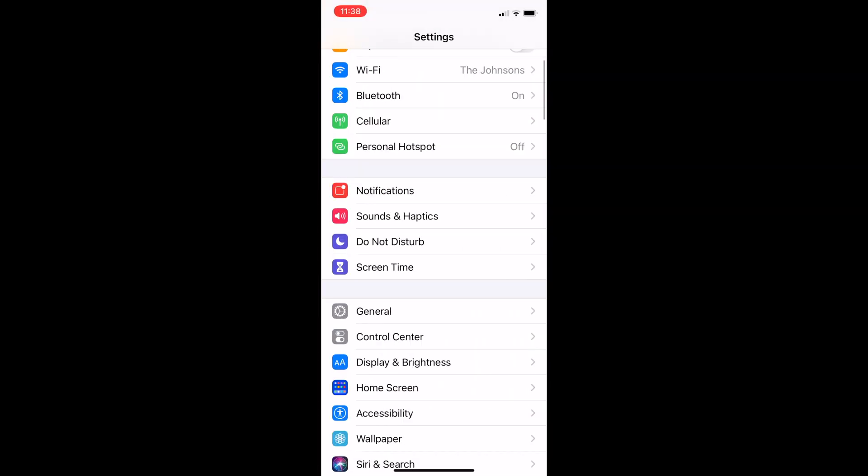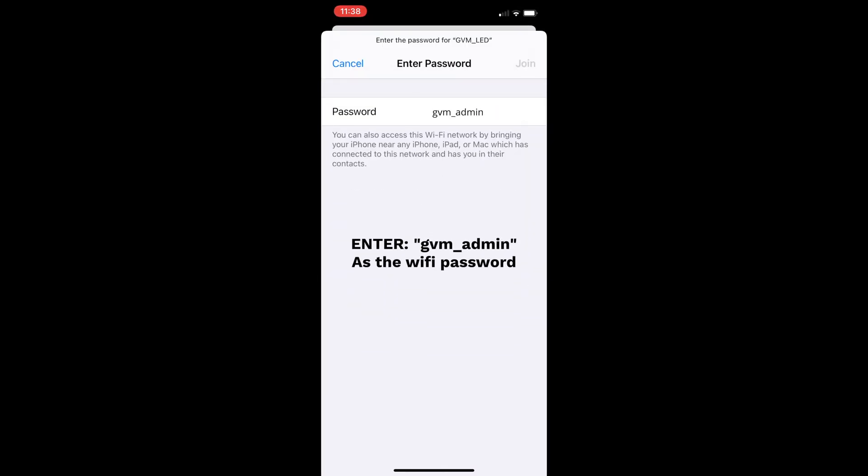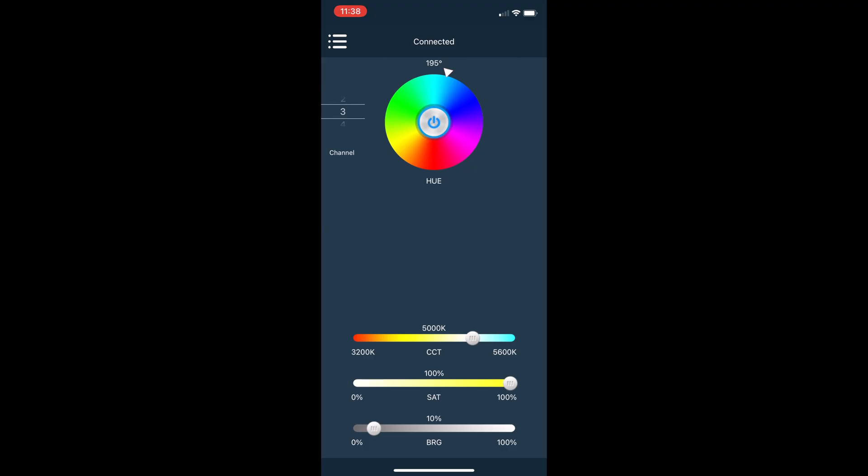Once you've entered the correct login information, you should be able to attempt to connect. If your light connects at this point, awesome, you're good to go. However, if it's still having issues connecting, then go into your phone's Wi-Fi settings and make sure that you're selected on the correct Wi-Fi, which in this case would be the Wi-Fi that is coming from your GVM light. Once you're connected to the light's Wi-Fi on your phone, go back into the app and then it should finally make a connection. While you're waiting for it to connect, go ahead and start toggling the on and off button, messing with some of the sliders, and hopefully you will finally see it start to respond.